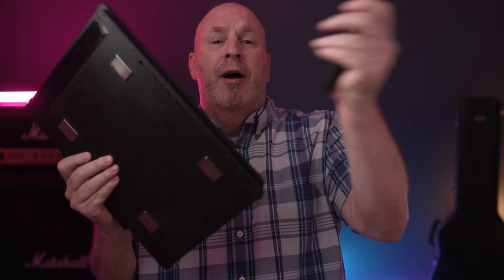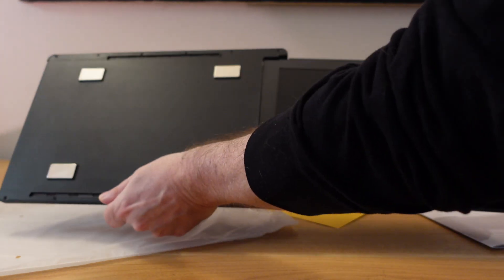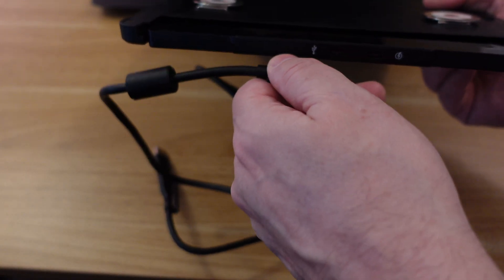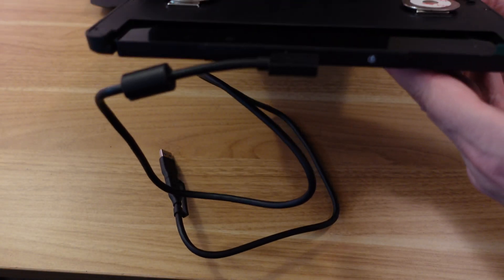Then there are two brackets — one here and one on the bottom — they just pop on and off. Once the brackets are on, the monitors just stretch out from inside. You stretch both monitors out, plug them in — if you're a Mac user you'll use the USB Type-C, and if you're a PC user your laptop probably has USB Type-A, so you plug that in, install the driver in the Windows environment, and then you have three separate screens.